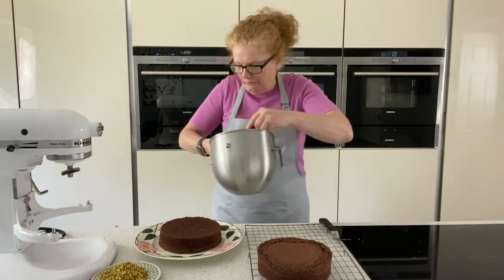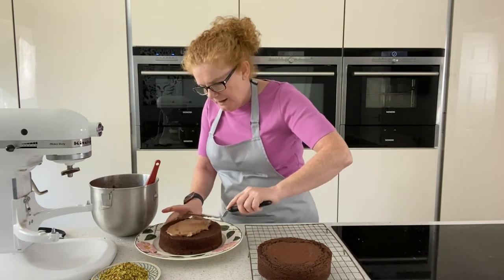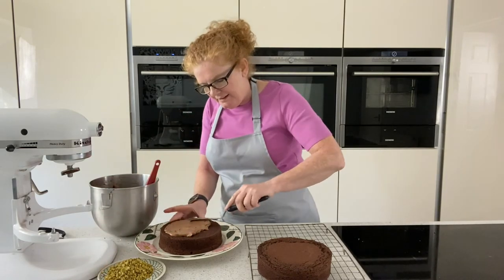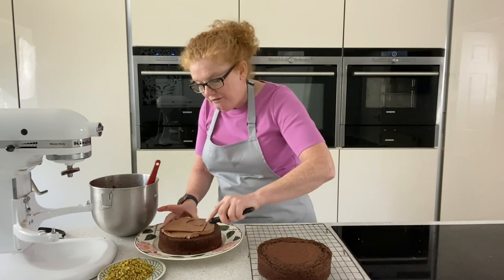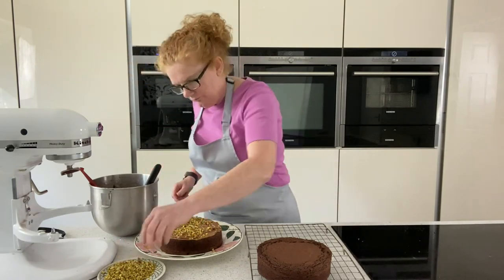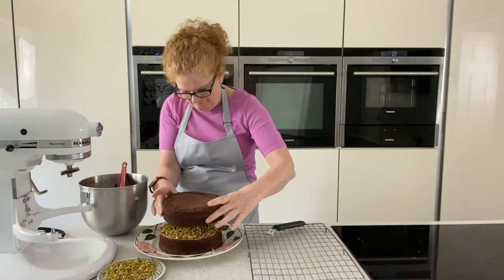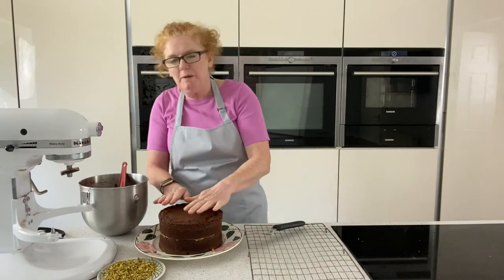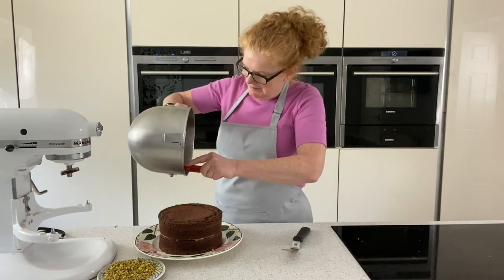That is our very simple quick buttercream ready — just give that a good scrape down and then pop it onto the cake. Just use your palette knife and give that a quick spread around. I've got some lovely green pistachios here that I sprinkle through — I just think it's nice for the colour, but you can use it plain or whatever you find in your cupboard. Then place the top on. This is a nice tall cake because I think it's really nice tall; you could make a little bit less mix if you wanted to. Then we're just going to pop this last bit of icing on top.